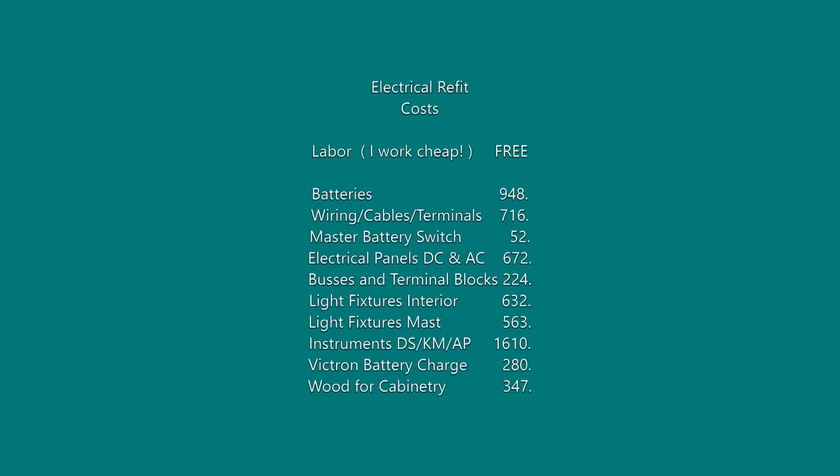This entire project took hundreds of hours over the course of several months. My labor was free, and materials totaled up to around $6,000.